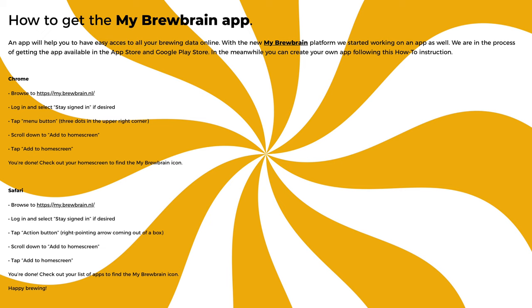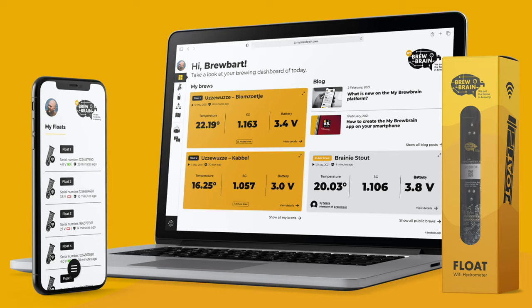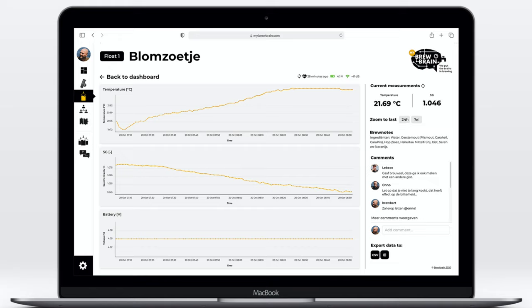Brewbrain is also currently working on an app version for future release. When it comes to these updates it is not just the look that has changed though — the menu system has also been totally redesigned and there are new ways to integrate and add to the data, including a new comments section. Furthermore there are also more options that allow you to configure how things look and how your data is presented. Coming in the future is a totally configurable dashboard and group functionality.